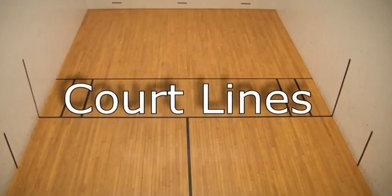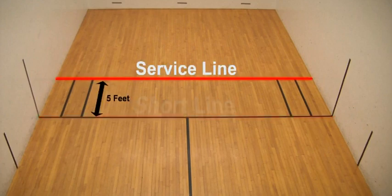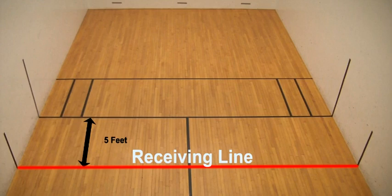There are many lines in racquetball compared to other sports. First, there is a short line, which intersects the court halfway between the front and back wall. Five feet in front of it is the service line. The service zone is the area between the short line and service line where the server must serve from. Five feet behind the short line is the receiving line, and receiving players must stand behind this line while the server serves.